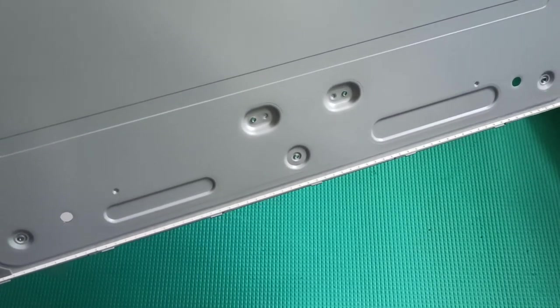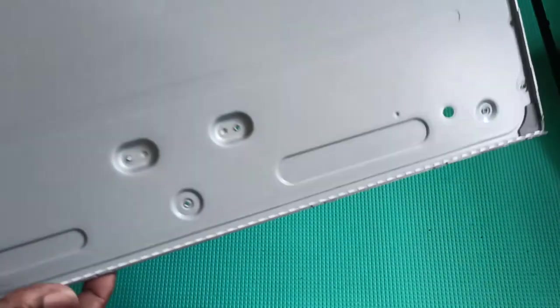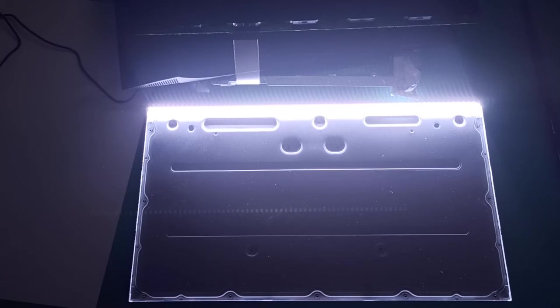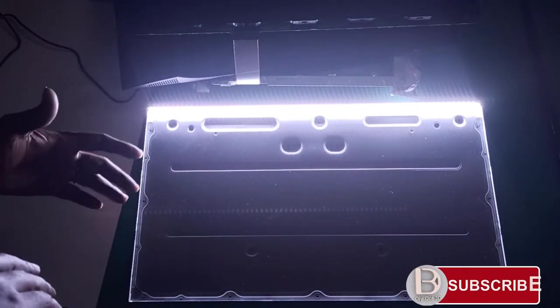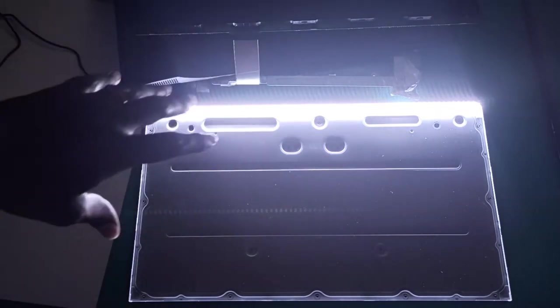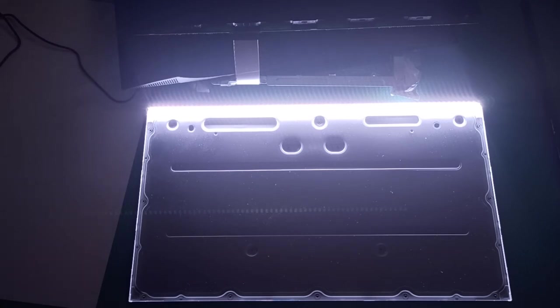At the bottom you can see there is a single LED strip — this one single LED strip lights up the entire panel. To spread this light evenly, there is a system called the optical system. It uses different types of sheets to make the light spread evenly across the entire area.